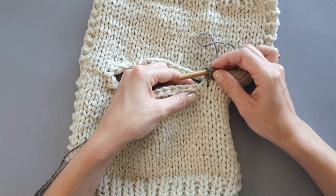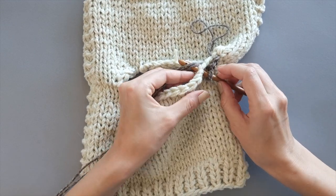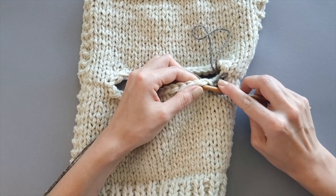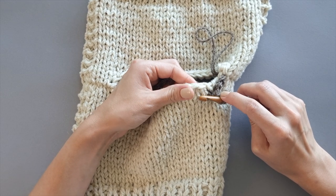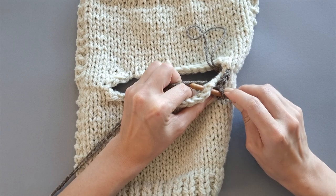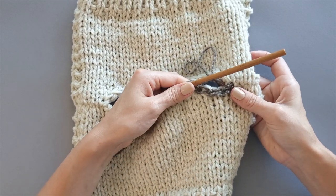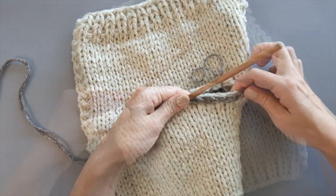Now we are coming to the bound-off stitches and we are going to insert the hook into the stitch right under the bound-off edge — just like that. Insert the hook, pull the yarn through, and pull the loop created through the first loop on your crochet hook. You can see the stitch chain is being formed. Now again, insert the hook — you see this bound-off edge. We are going to insert the hook right inside of that V-shape stitch beneath it, right under it. Insert the hook in the middle, pull the yarn through, and pull the loop created through the first one on your crochet hook. Continue working in this manner until you have created the chain around all bound-off stitches on the back.